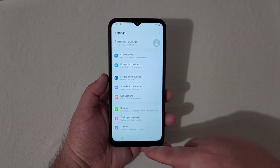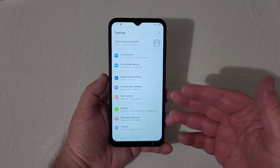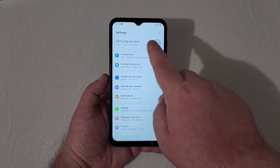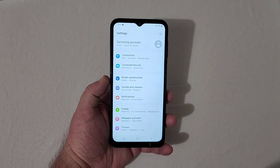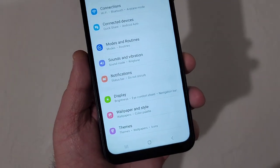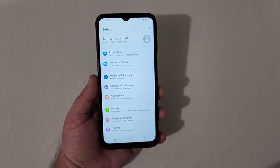Before going to dark mode, you can see the bezels on the top and bottom. I think Samsung could thin these out a bit and replace that teardrop notch with a hole-punch camera — that would really improve it. But bezels don't bother me that much personally.